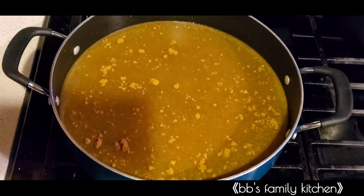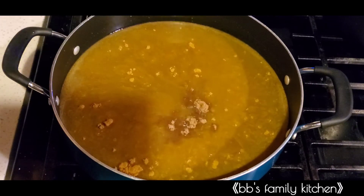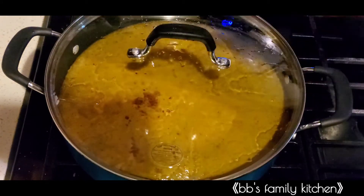Here I have my meat stock. I'm adding all my curry powder and seasoning. I'll taste for salt, then cover it and bring it to a boil before I add the rice.